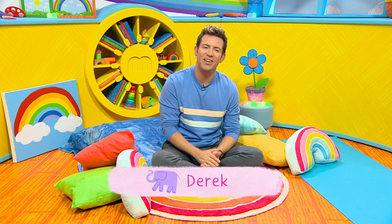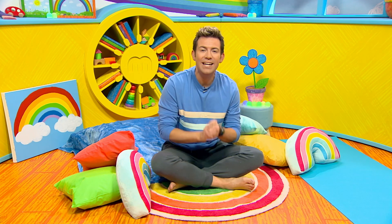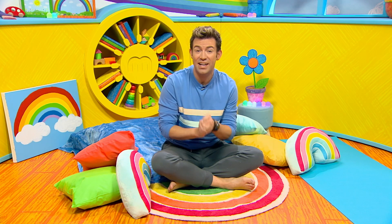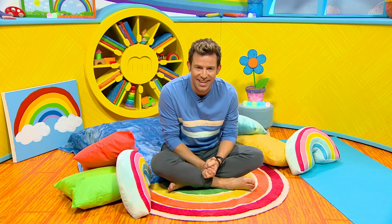Hiya Milkshakers, how are you feeling today? Shall we do an activity that might help you feel more calm and relaxed when you're feeling worried about something? Being calm helps us to relax and think about happy thoughts. Today I'm going to show you a great way to make yourself feel calm and relaxed. It's all about your breathing. I like to call this mindful breathing.